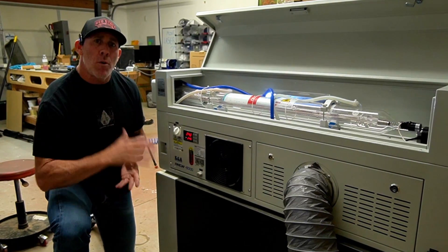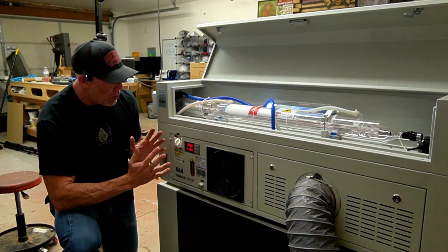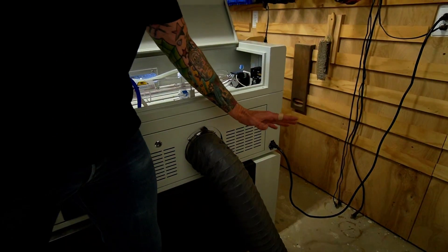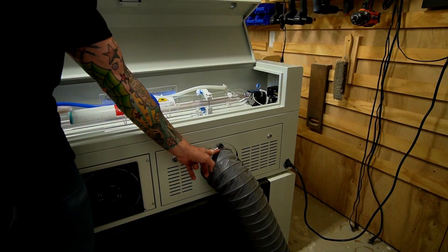Speaking of water and cooling, a CO2 laser will need what's called a chiller, and the innovation over at Eon shows right here — they've incorporated the water chiller right in the back of the unit. As far as power supply, it operates on your standard 110–115 volt and it comes with a six-inch hose for the exhaust port right here.